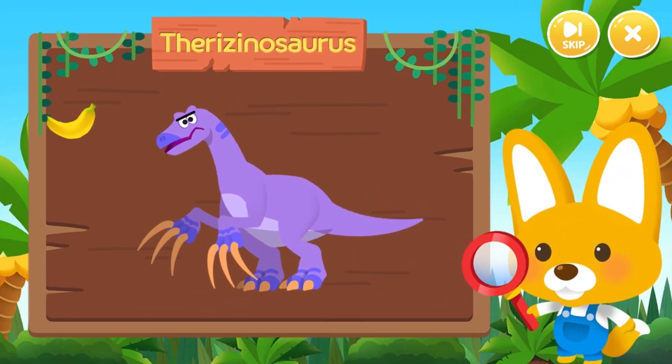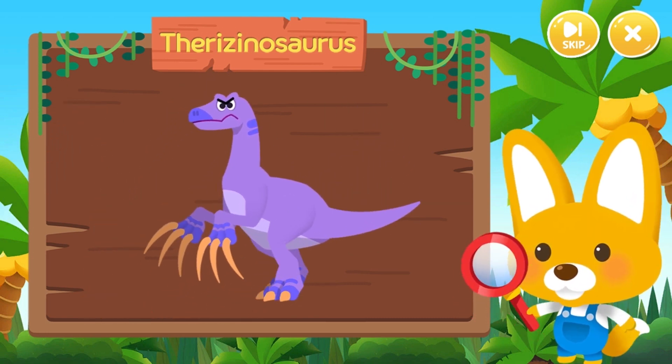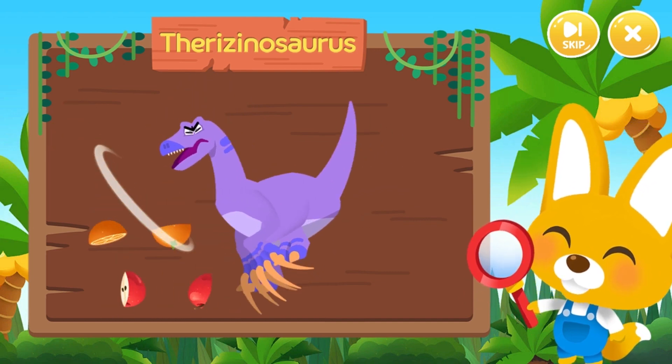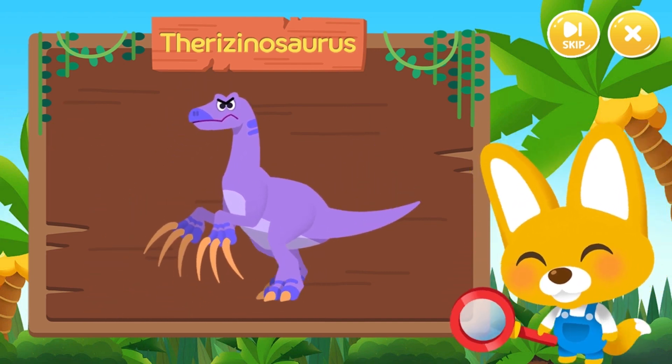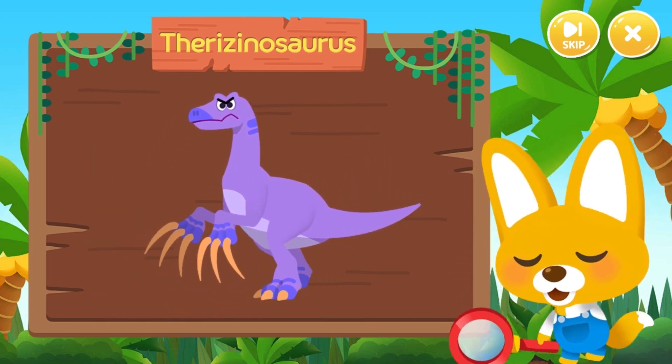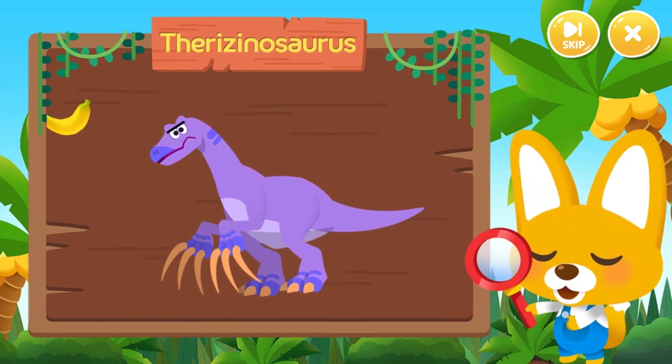An omnivorous dinosaur with giant claws — the scythe lizard, Therizinosaurus, had long and sharp front claws. They gathered food with their claws and also used them as a weapon to fight enemies. Isn't that cool?